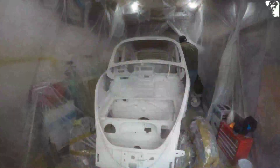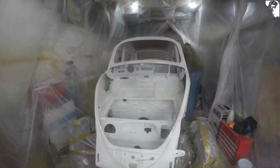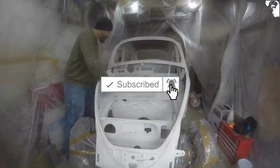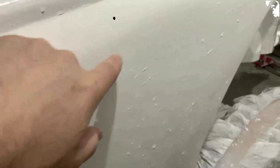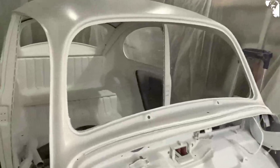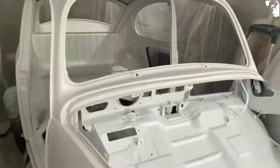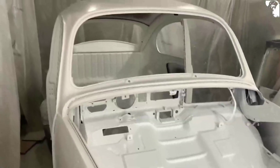I'm just wet sanding back some runs off of this undercoat - gone a little bit dark there, and there's quite a big run there. But I am well impressed with this undercoat - even now it's just repelling the water off differently to what the actual primer did. That's now all wet sanded with 400 grit. I'll go around it once more to see if there's anything that needs doing.